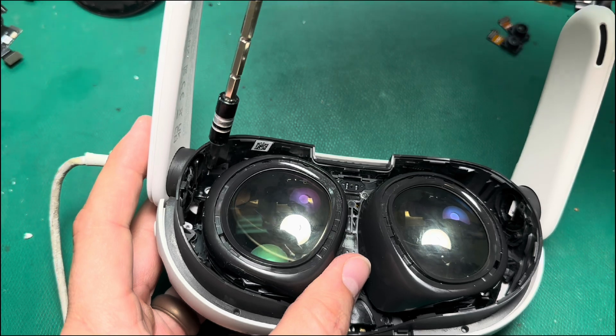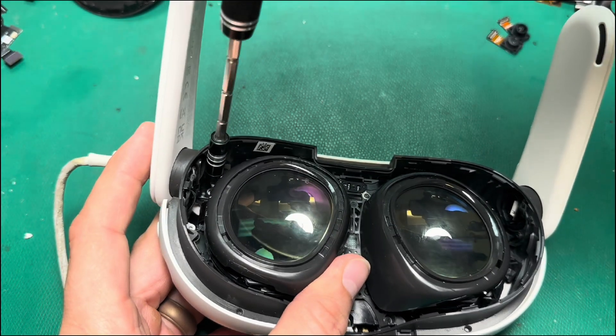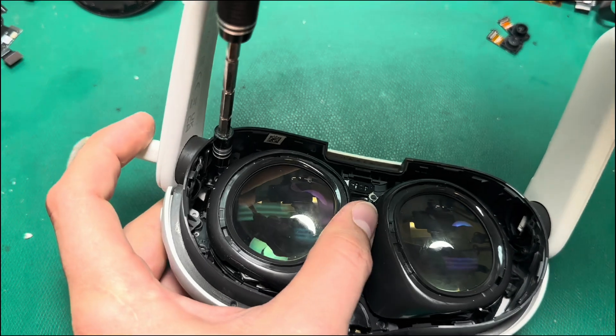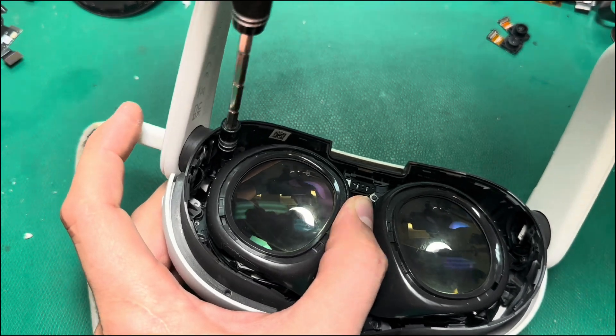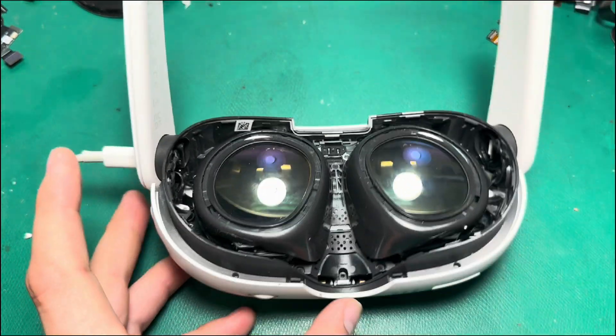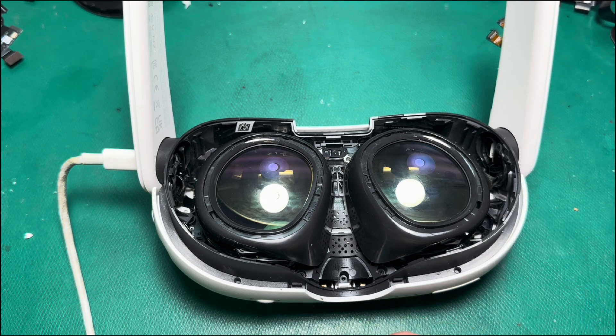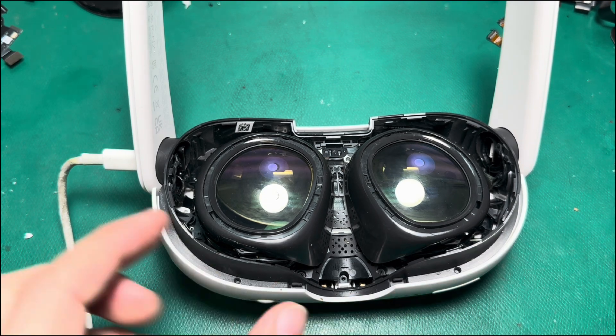Just a quick tip: when you're putting the screws back in for the faceplate, start at the top of the headset. Because the bottom of the faceplate wants to pop out a little bit, if you work your way from top to bottom there won't be as much tension on it — so it's less likely to crack or be out of place, and it's just a little easier on you.